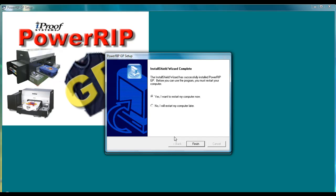Now it's going to have you restart your computer before you go ahead and access the software. If you have any additional questions, please contact your distributor. Thank you.